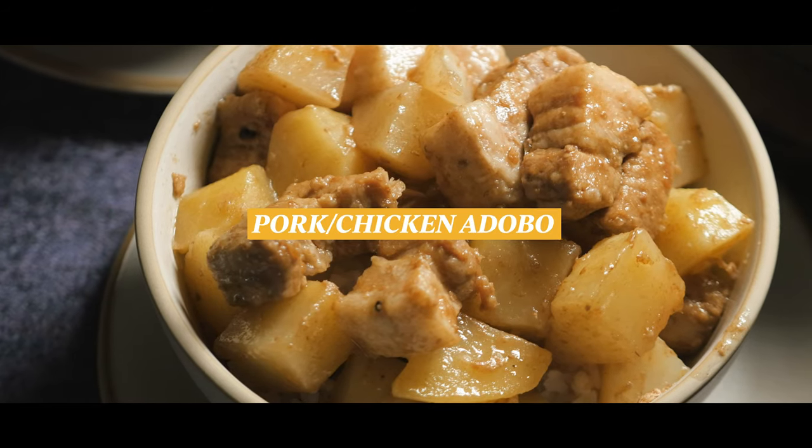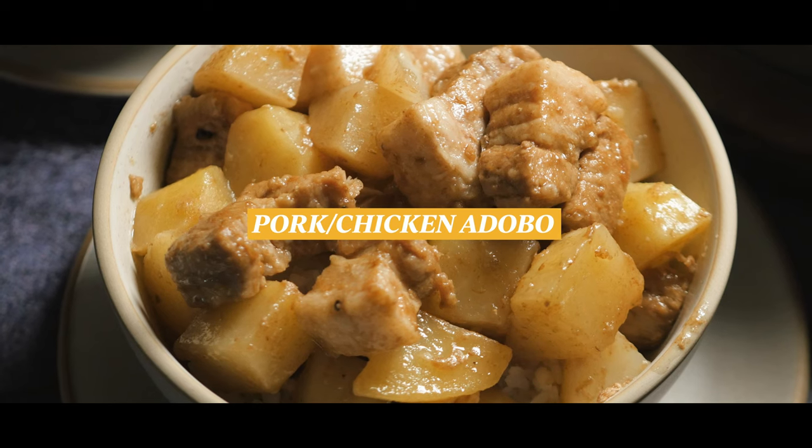Aloha, it's Tani here, and today I'm going to be showing you how to make pork or chicken adobo.